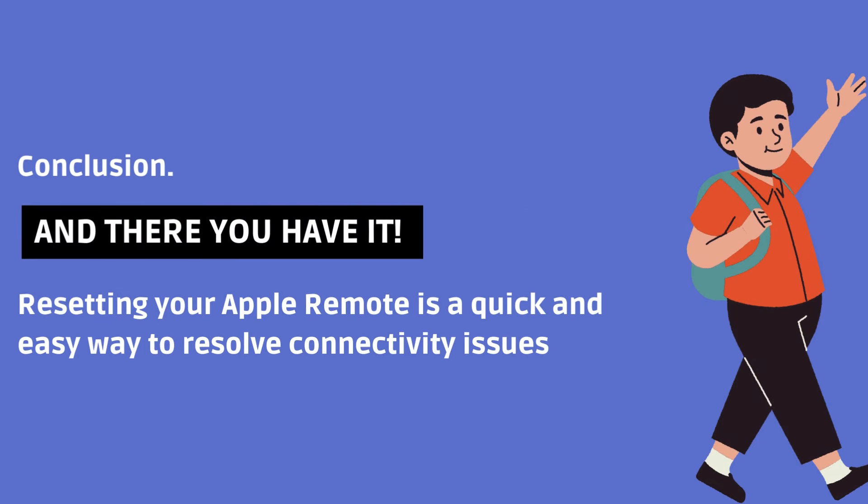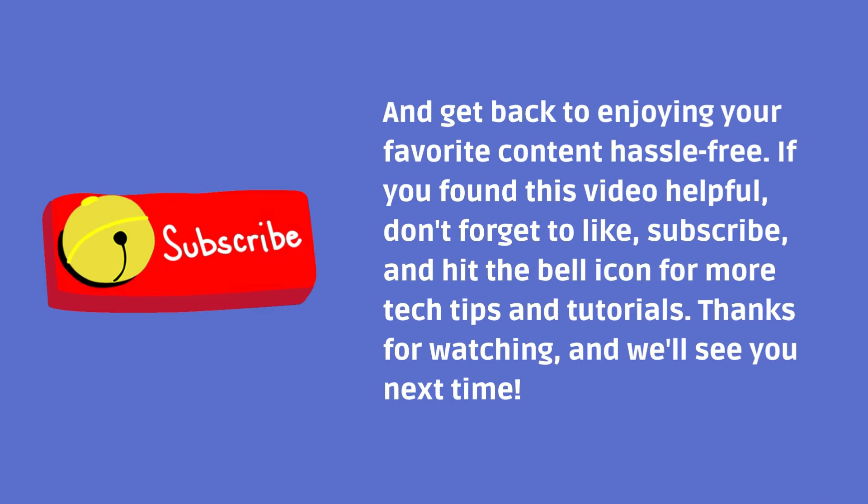And there you have it. Resetting your Apple remote is a quick and easy way to resolve connectivity issues and get back to enjoying your favorite content hassle-free. If you found this video helpful, don't forget to like, subscribe, and hit the bell icon for more tech tips and tutorials. Thanks for watching, and we'll see you next time!